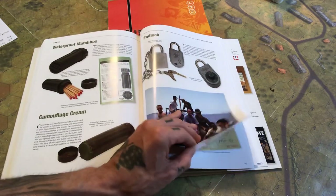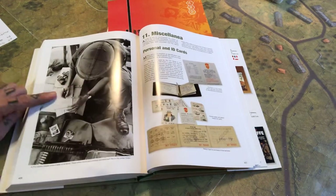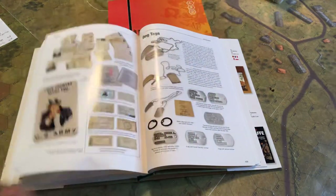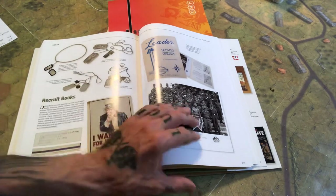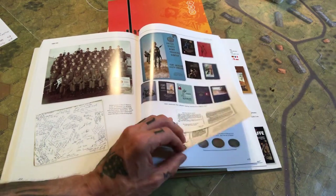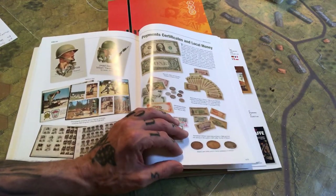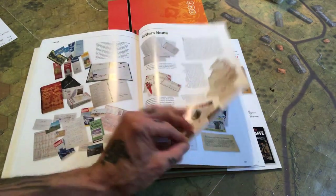There's a waterproof matchbox in here — my dad gave me one of those. Padlocks, great picture there — I'll use that for something. Dog tags — I used to have a pair of these when I was younger, with the rubber to cut down on noise. At about 13 or 14, I used to go to recruiting stations and ask for posters and anything they had. I'd put it all on my walls; they'd always say 'Come back when you're 18.' Well, that never happened — I chose a different path.